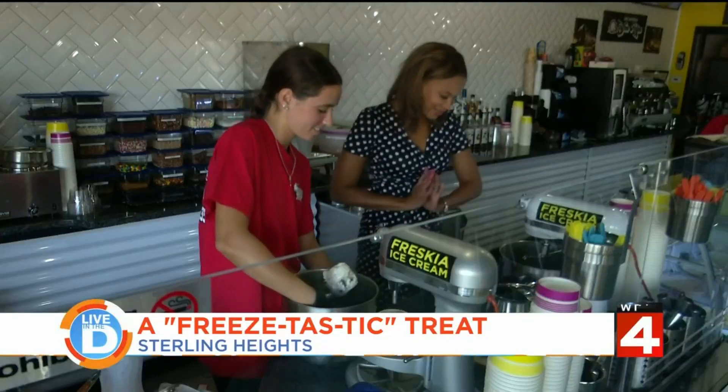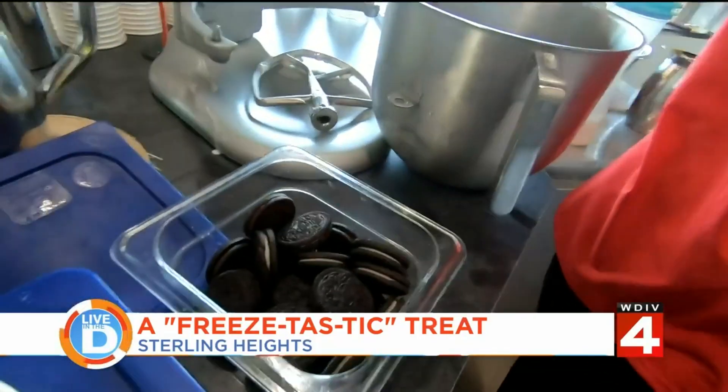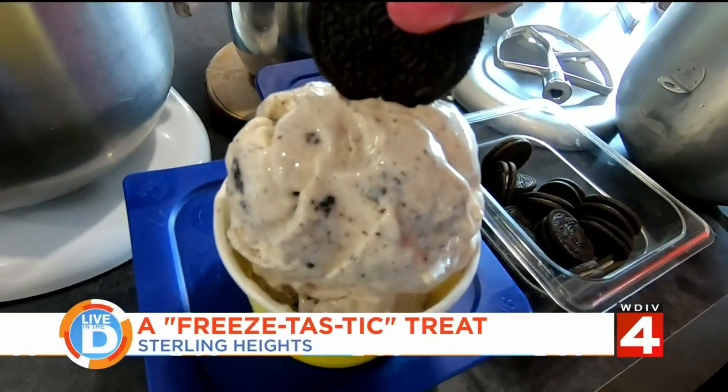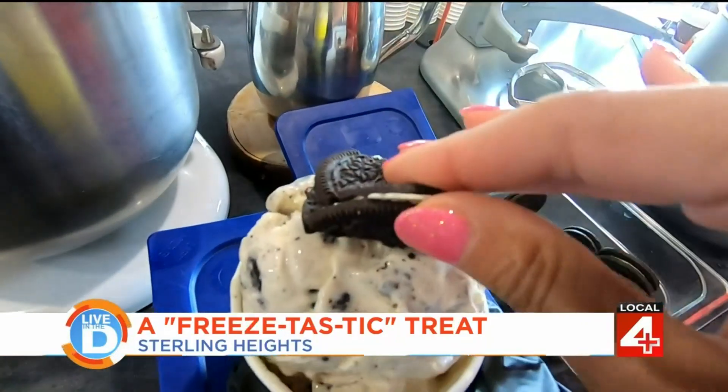So can I put the toppings on? That'll be so exciting. Here's the Oreo. So do I just crumble it up? You do one Oreo on top. Just kind of like that. Yeah.